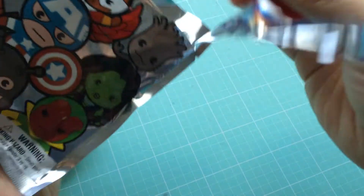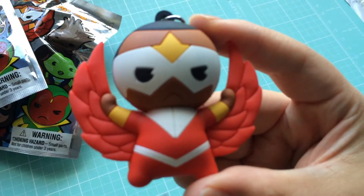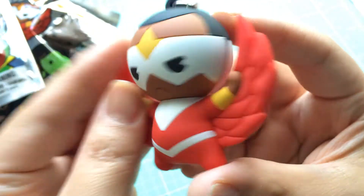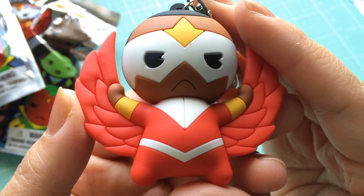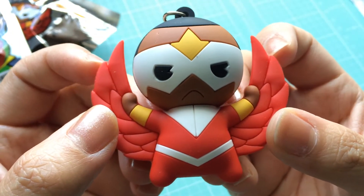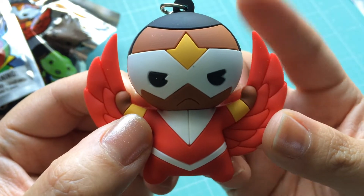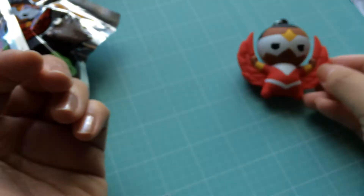First one we have — we have Falcon! Oh my goodness. Let's take a closer look at Falcon. Oh my goodness, you guys, I am absolutely loving this. I love Falcon, I love Sam Wilson. He looks amazing. How cool is that? I did kind of try to feel around in the bag — it was a little bit difficult. I thought this one would either be Falcon or Thor because I thought maybe this could be the cape, but hooray, we've got a Falcon. So exciting!